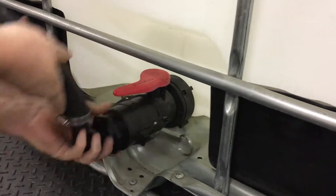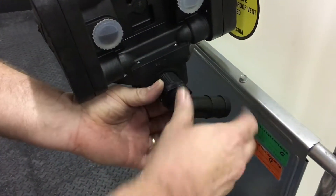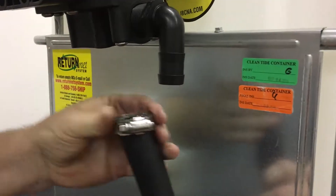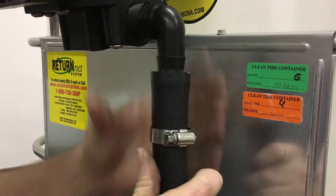Next, connect the coupler to the bottom of the tank, then screw the other hose barb into the lower port of the pump. You can cut the hose to length if you want, but connect the hose to that hose barb and use a clamp to secure the hose onto it.